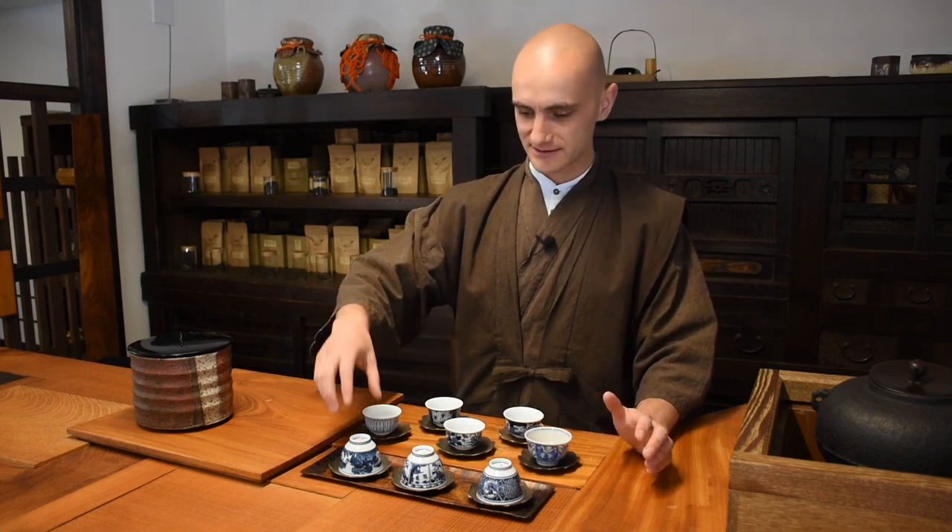Now I have several small cups for drinking tea out in front of me. Some of them have different sizes, and as I recall from learning from different schools of Sencha-dō — Sencha-dō is a tea ceremony for leaf tea where they prepare gyokuro, sencha, etc. in a ceremonial style.